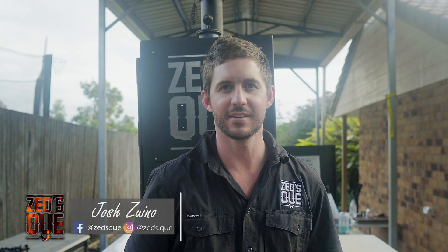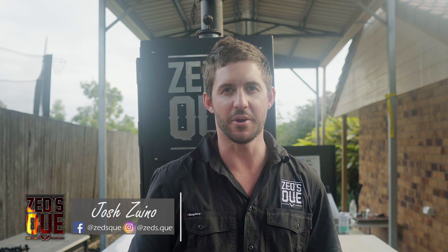Hey folks, Josh Sawino from Z's Q here. Today we're here to talk about the thermodynamics of a smoker.